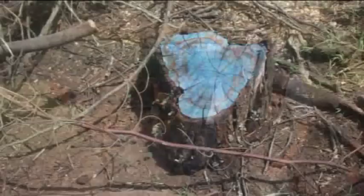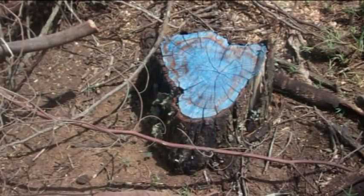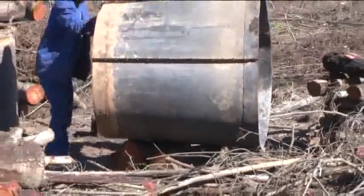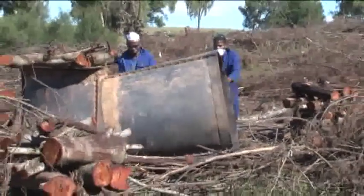The stumps are also to be treated with a suitable herbicide one hour after harvesting. Before you do your first burn, you first have to introduce the felling in the right place.